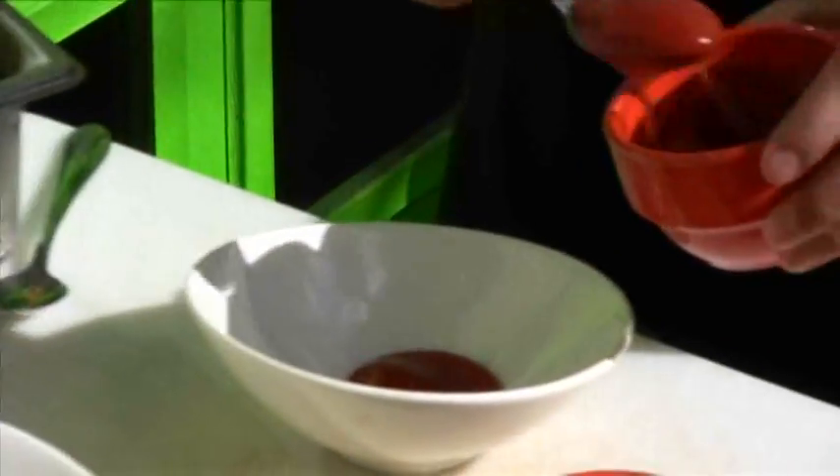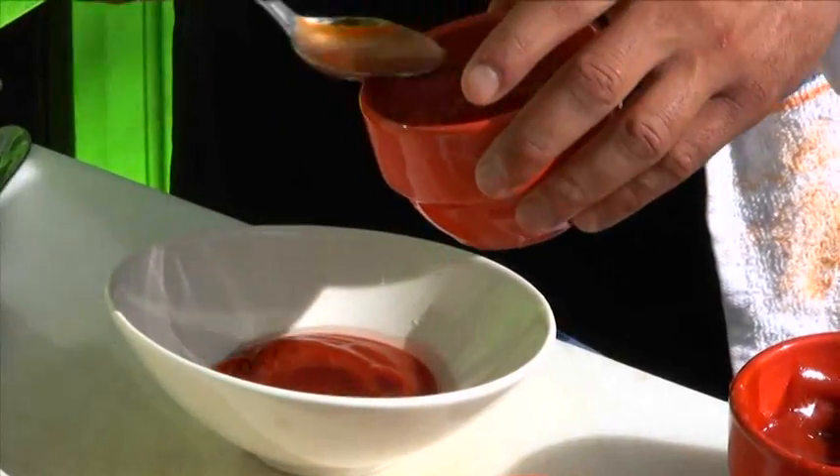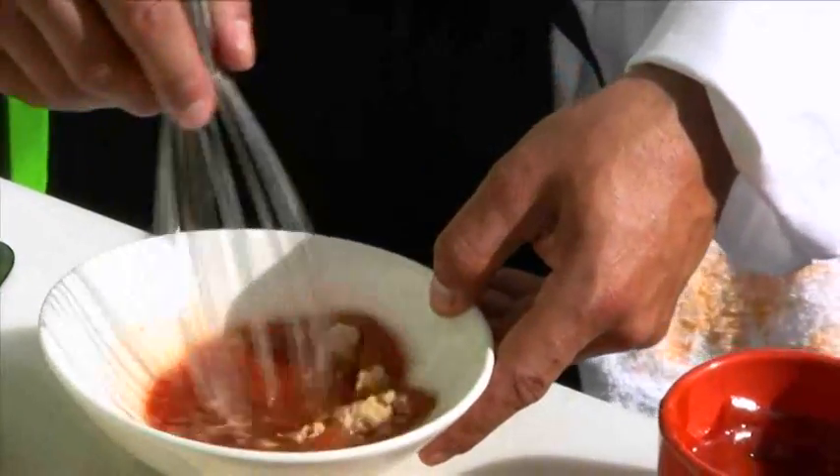Let's get this started by making the barbecue sauce. We're going to take about two tablespoons of ketchup, a tablespoon of honey, two tablespoons of cider vinegar, and a tablespoon of brown sugar. Give it a quick whisk and that's your barbecue sauce.